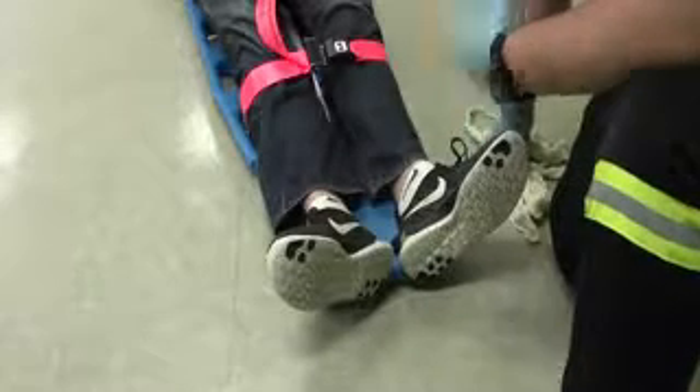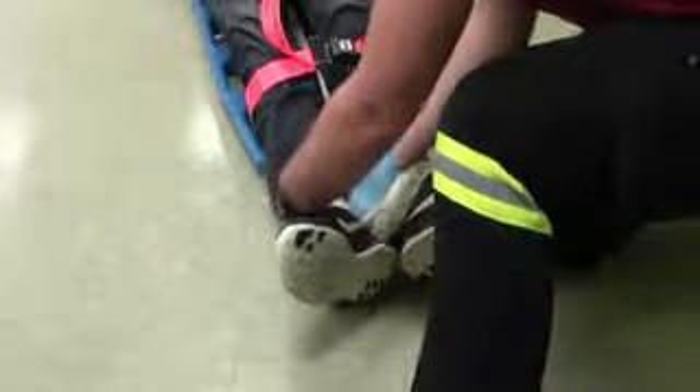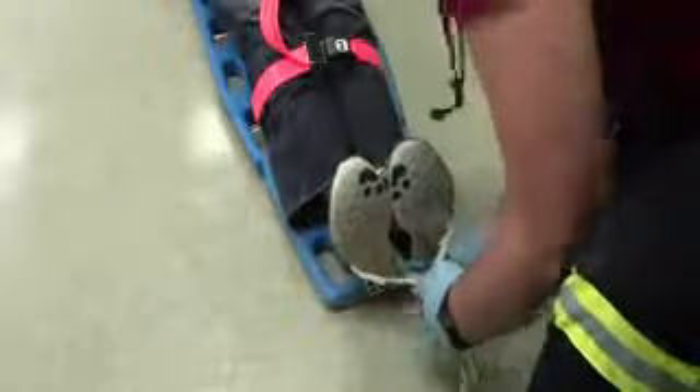And this is how you properly figure-eight the patient's feet together. Behind each leg, an even amount on each side, criss-cross it, and tie it underneath the feet.